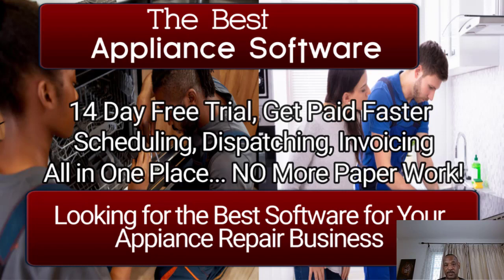Then comes the paperwork, and that can take at least an additional one to two hours. I believe this software will solve that problem, and so do some of my students. Let's get started.